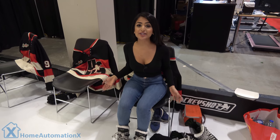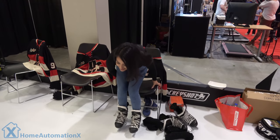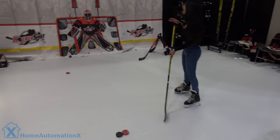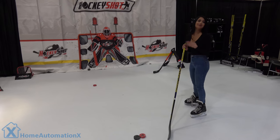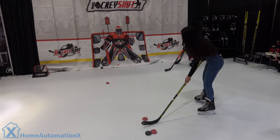Alright guys, so I have my skates on. It's my first time skating, so let's just see if I can... I'm so sorry, I didn't mean to hurt you. I think I'm embarrassing myself. I was trying to pass him the car. Thank you, Bert.